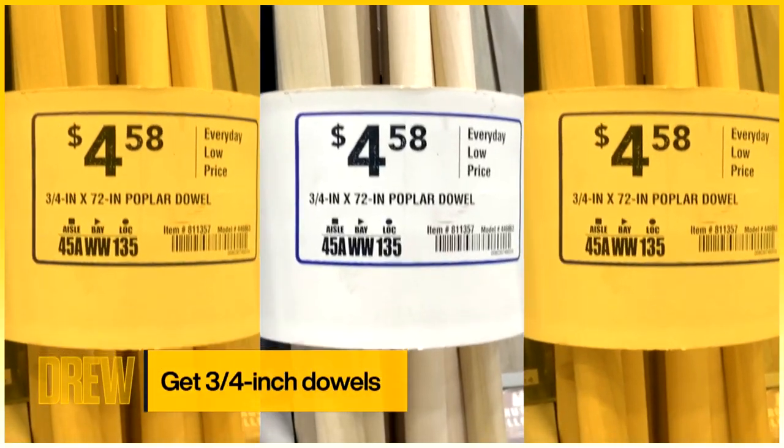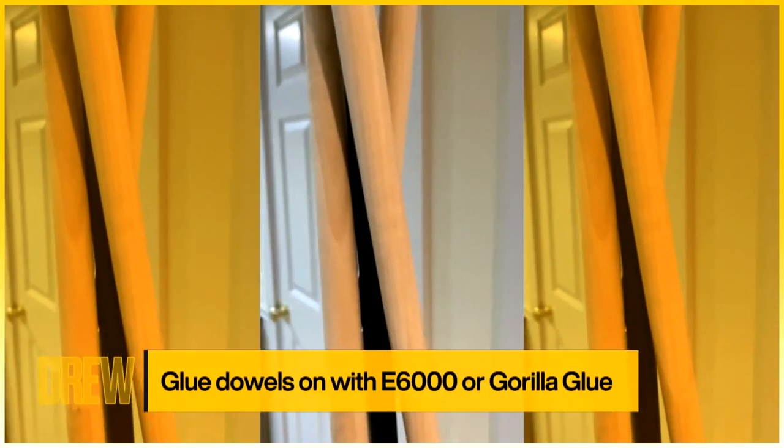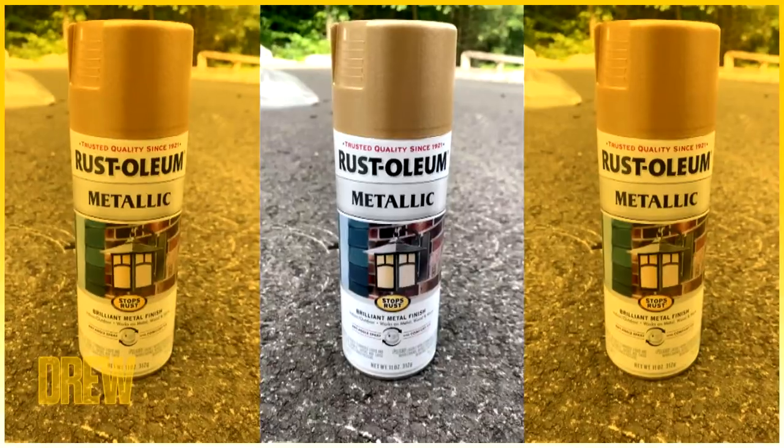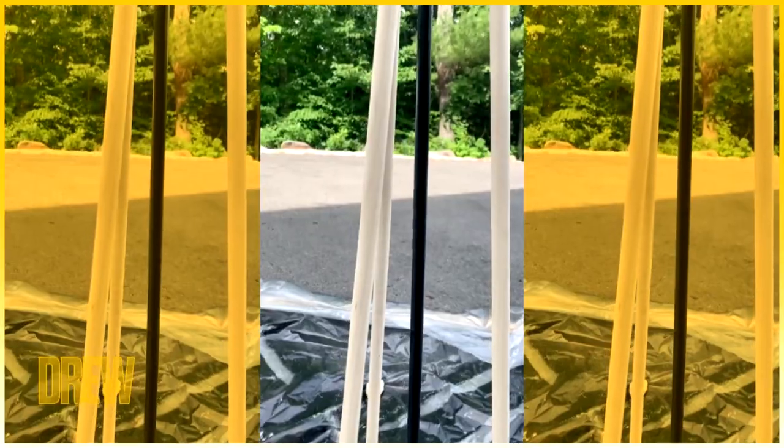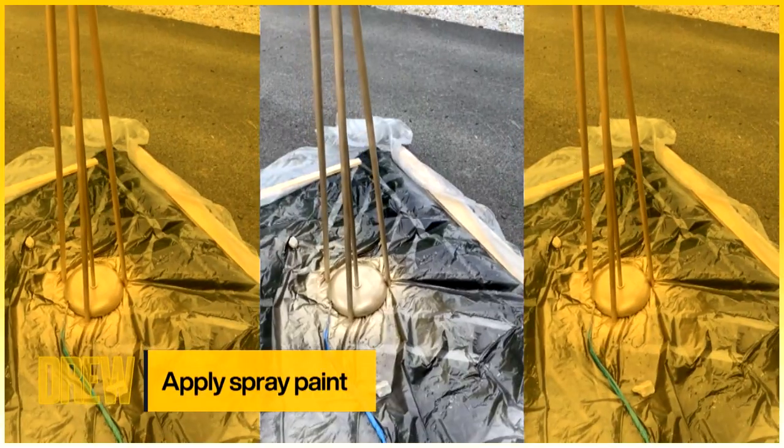You're going to want to get some long three-quarter inch dowels. You can get these at the craft store — Lowe's is where I got them. All you have to do is glue them on. I twisted them and glued them on with some E6000, but you could use Gorilla Glue or whatever you have laying around. Just make sure to let it dry overnight.